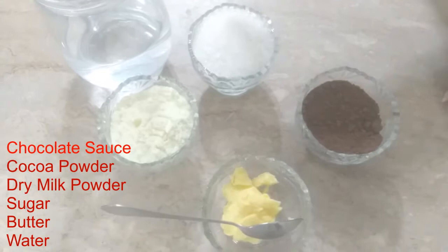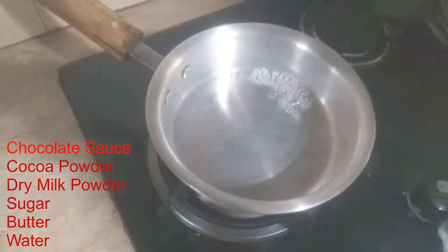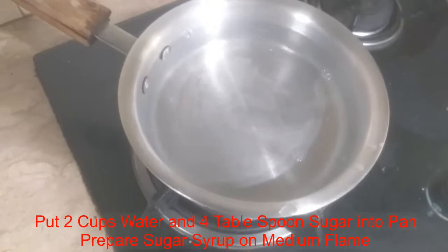It is 1 cup of water, 1 tablespoon of milk, 4 tablespoons of sugar, 2 tablespoons of cocoa powder, and 2 tablespoons of butter.